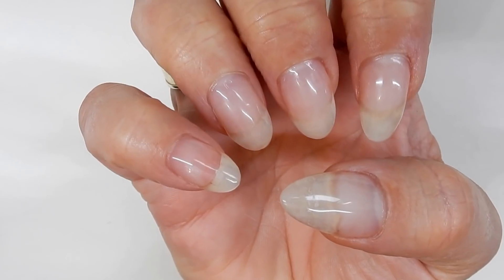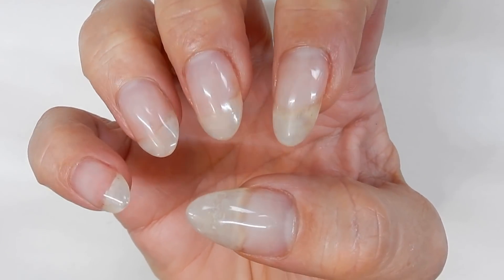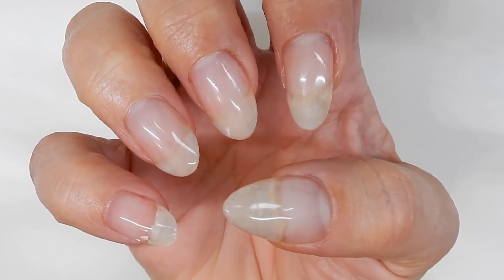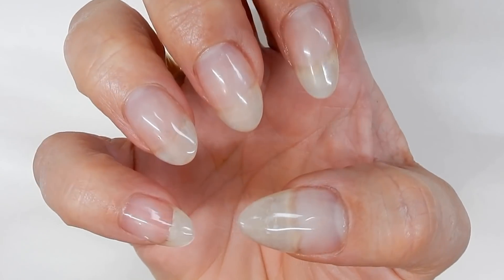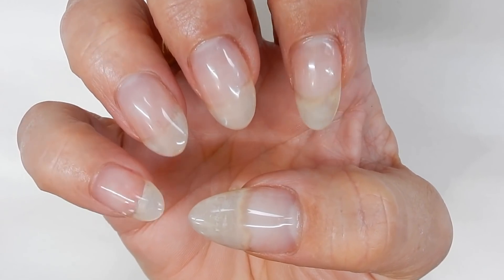Here are the finished natural nails — they're all real, they're all my natural nails, except for the pinky. I did create that with my natural nail gel that I make, and it will be for sale again soon, so please be looking for that video to come up. Thank you all so much for watching, and we'll see you in the next one — bye!